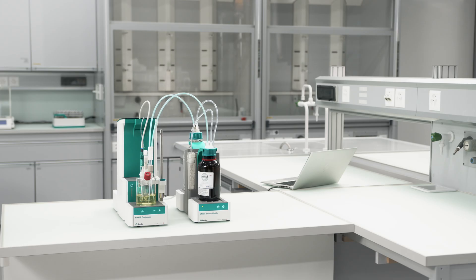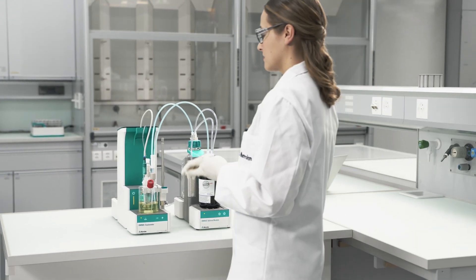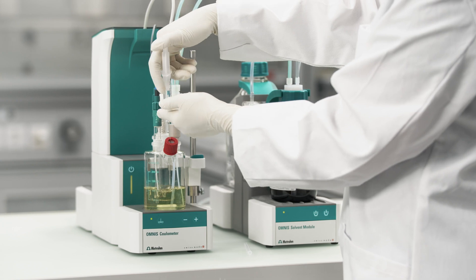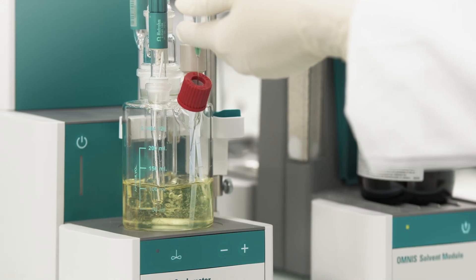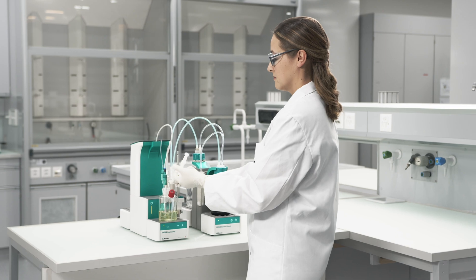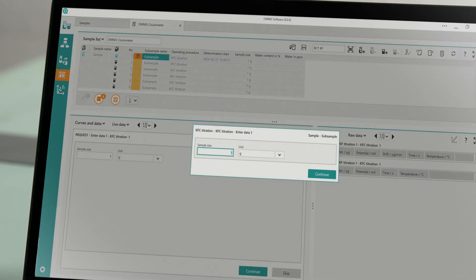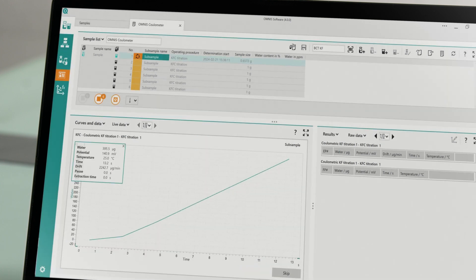Let's do a short demo. Working with the OMNIS Coulometer is very easy. Add your sample with a syringe. The OMNIS Coulometer recognizes the addition of your sample and starts the titration automatically. As you might have noticed, you don't even have to press a button to start the titration.